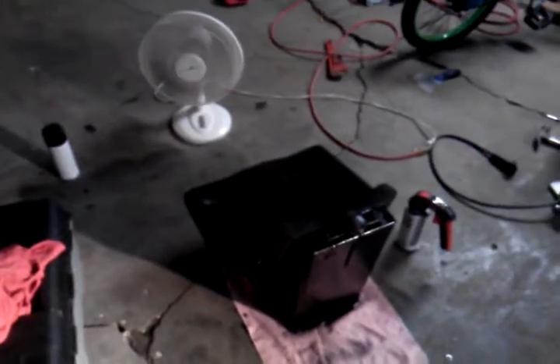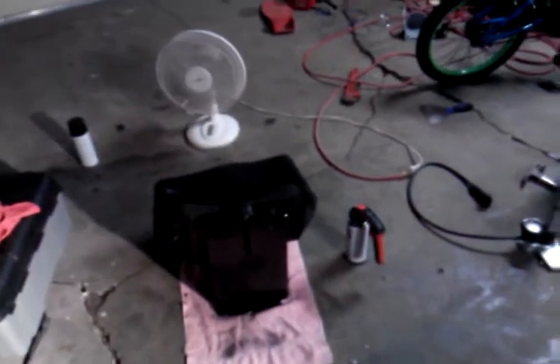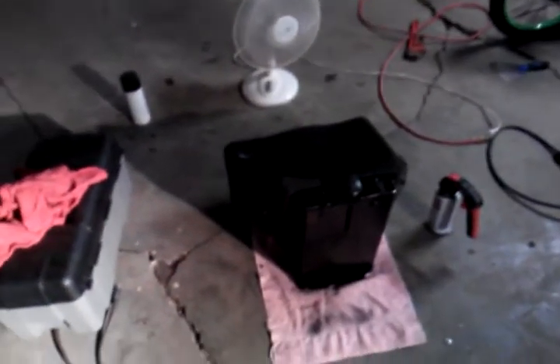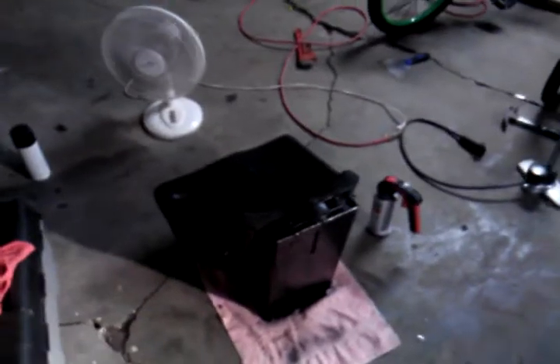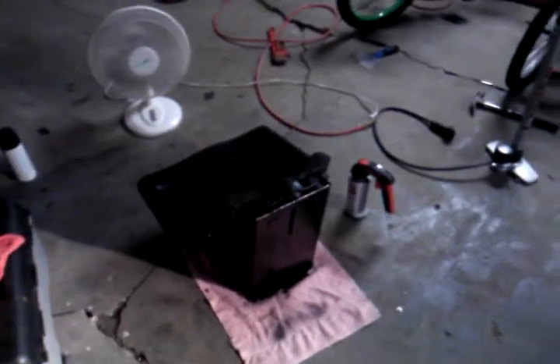I'll probably be getting my steel on Tuesday next week. I gotta place an order for it, so I'll have that coming in. Then I'll do a video on the welding for it. And then I'll do an update when I first test drive it.